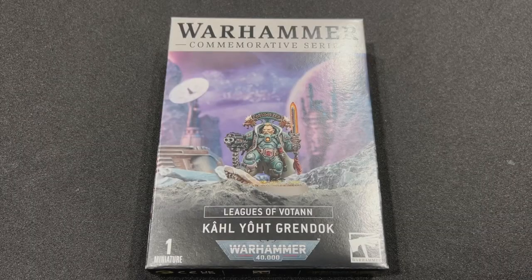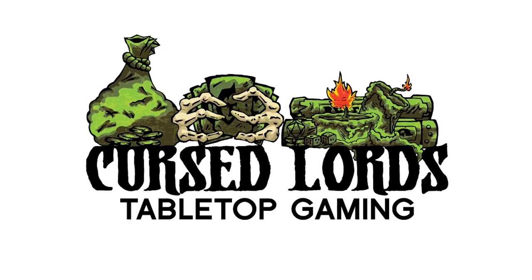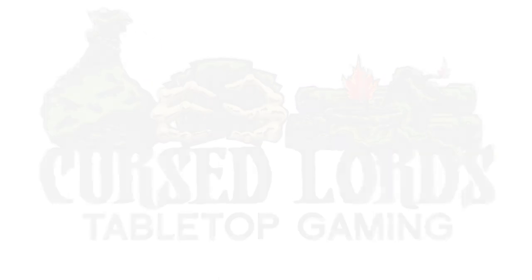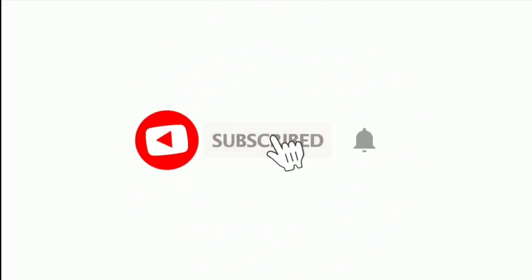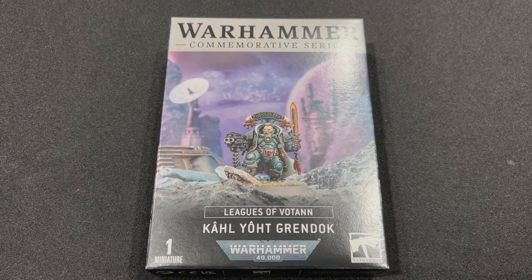Come on lads, follow the Ancestors! Cursed Lord Todd here with another exciting unboxing video.